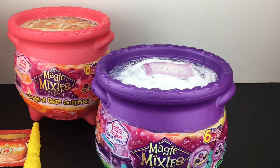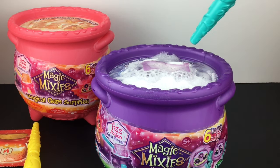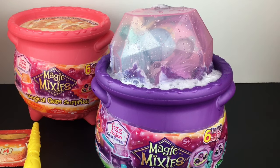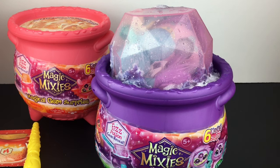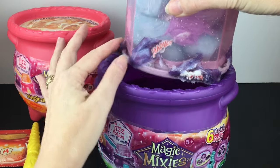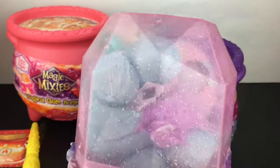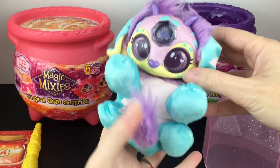You can also repeat the step if necessary. Here we go — and you say, 'Magicus Mixus!' Wow, our little buddy was quite eager to get out of his cauldron! So we can remove our little gemstone — you're going to have some of the residue on it as well. Our little plushie's all folded up inside. And the moment of truth — here is our plushie. Oh, he's in there so tight, there goes the ring.